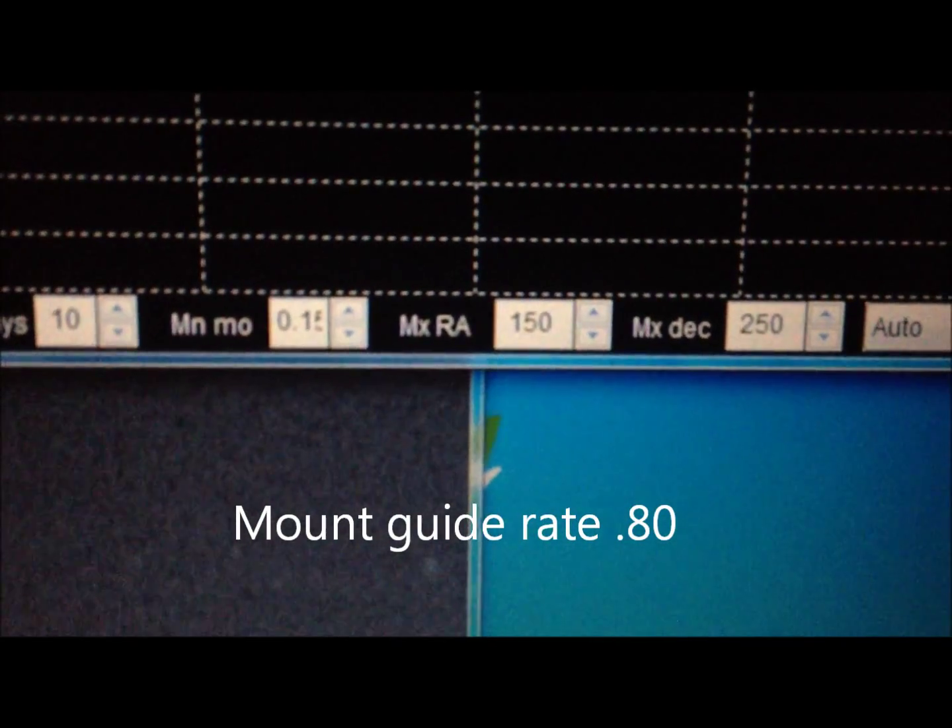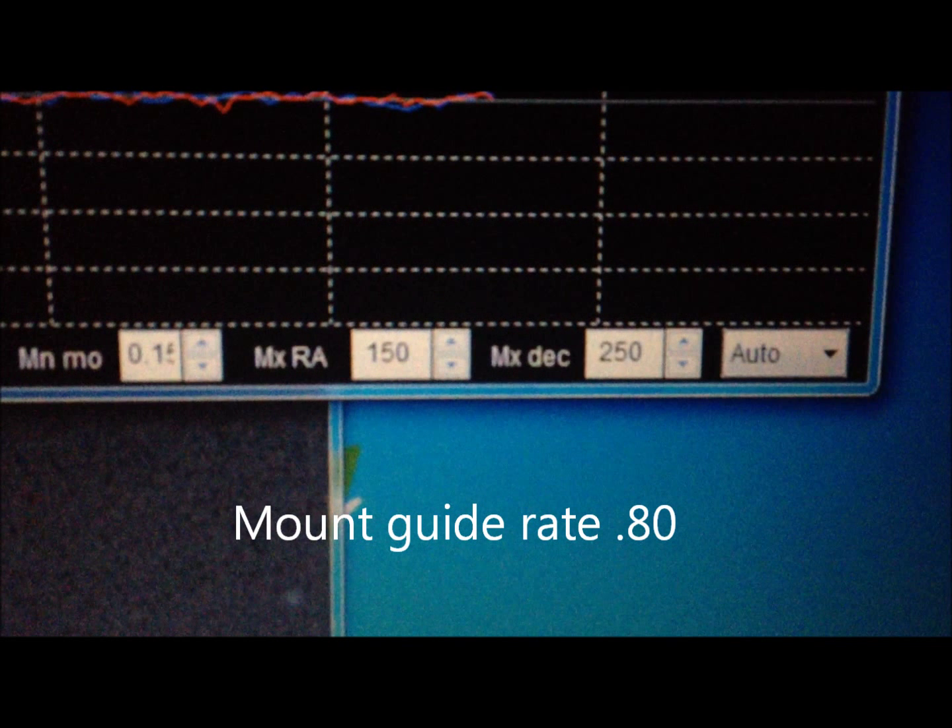A max RA of 150, max dec of 250, and a 90-count RA aggression setting. Look at the graph — it's excellent. There are still issues in PHD2, so I'm not using it.